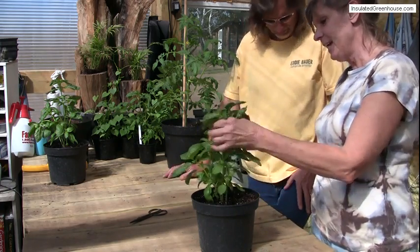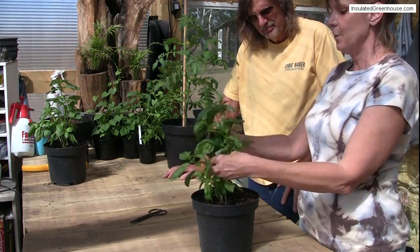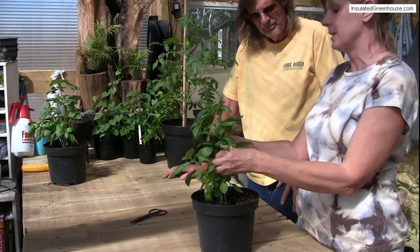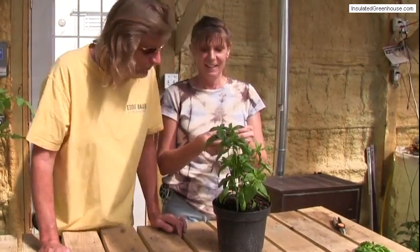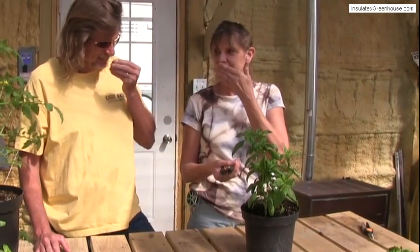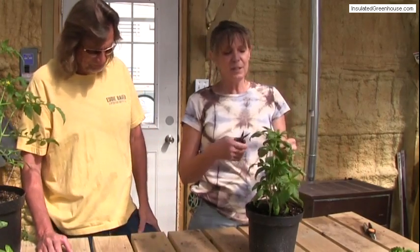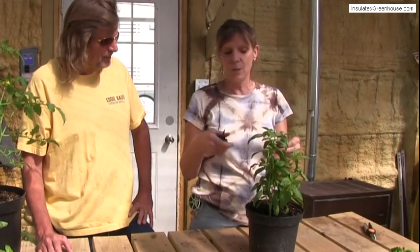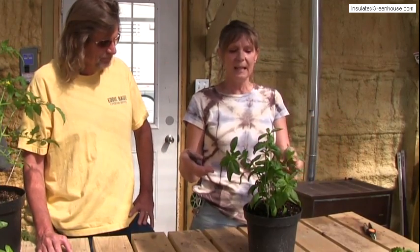This is basil — a nice healthy basil plant. I love the smell of these. What we're doing now is we're ready to harvest this to dry the basil, and then we can use it as spices. Rub it between your fingers and then smell it. Wow. Basil is wonderful. What's interesting about basil is that bugs don't like it, so it's good to have in your greenhouse or in your garden.